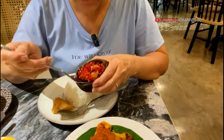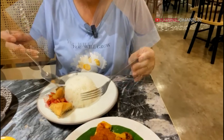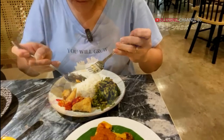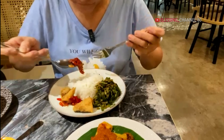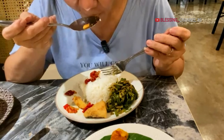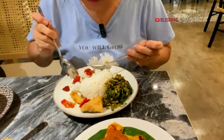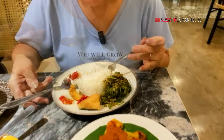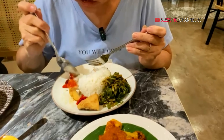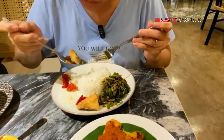Ini sambalnya gurame, kita cobain gurame-nya ya. Tumis bunga pepaya, cobain teman-teman, makan ya. Dagingnya masih lembut loh, kering di luar. Buat saya enak. Kembangnya pakai, ada kuahnya sedikit, ada bawangnya sedikit-sedikit, jadi wangi ya. Ini gurame-nya enak, boleh dicobain nih teman-teman ya.